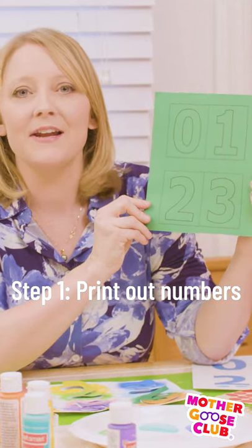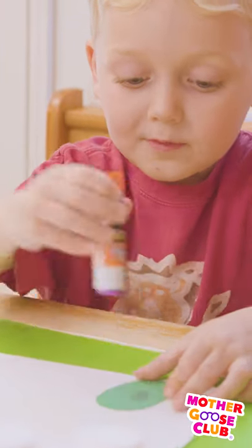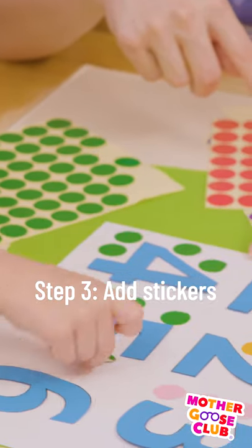We took a piece of paper and just printed out some numbers on it. I cut them out so that Silas could attach them to a page. You can also add something like stickers.